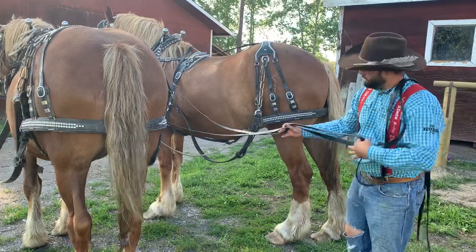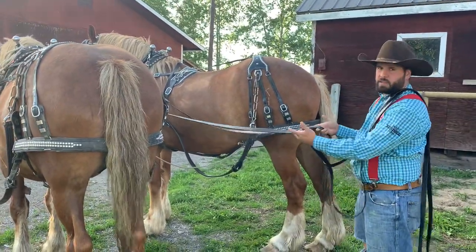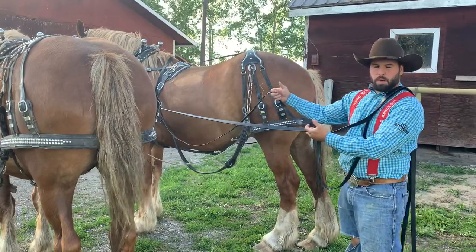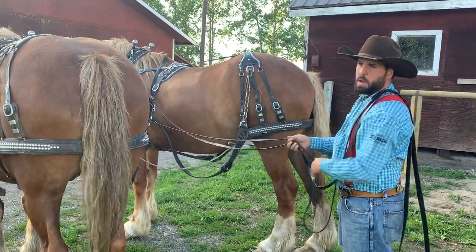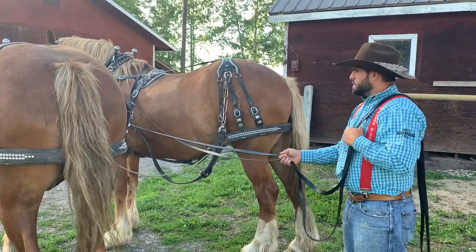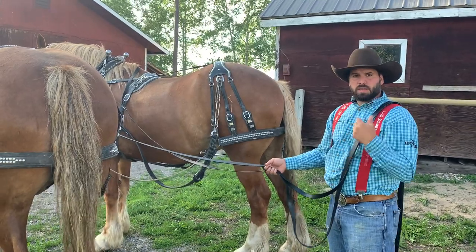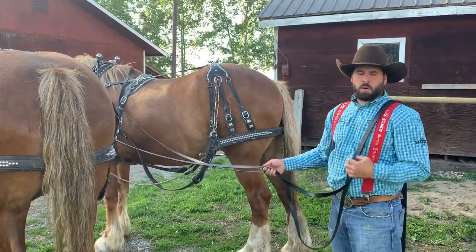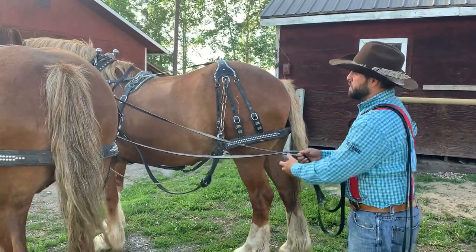Driving takes many many years to master. These lines are just like your steering wheel — if you turn one way you go one way, the other way you go the other way. But you have to keep in contact with your horses. I was always told by the old teamsters that a team is not two, it's three, because you have to work with your horses as one, otherwise none of you work together.